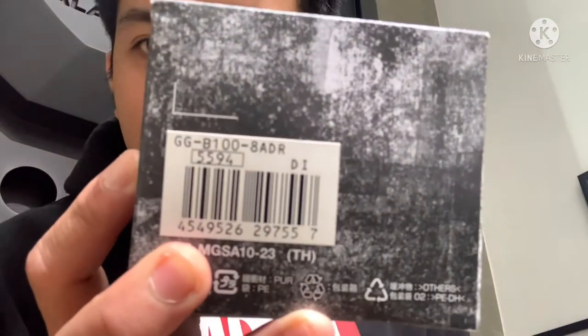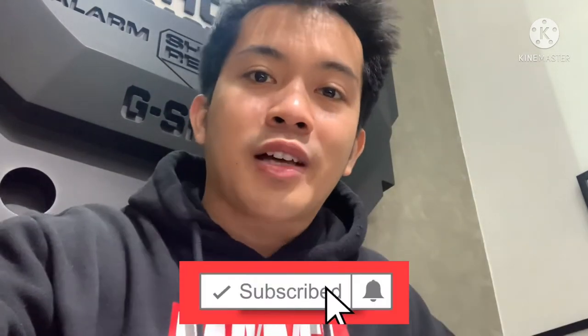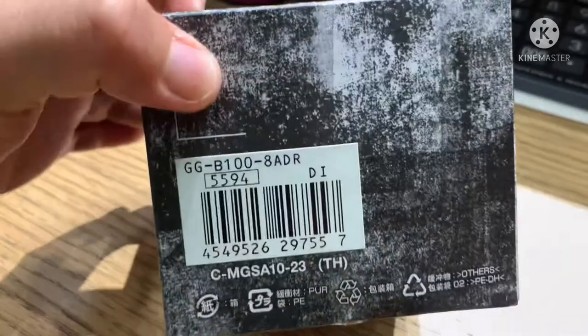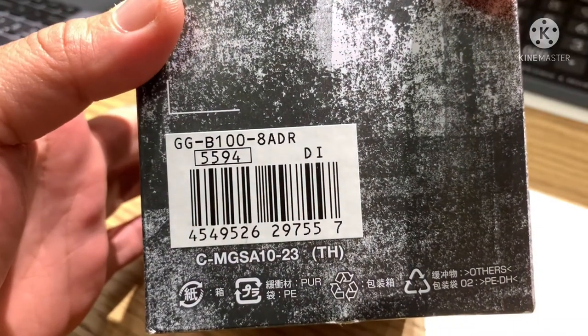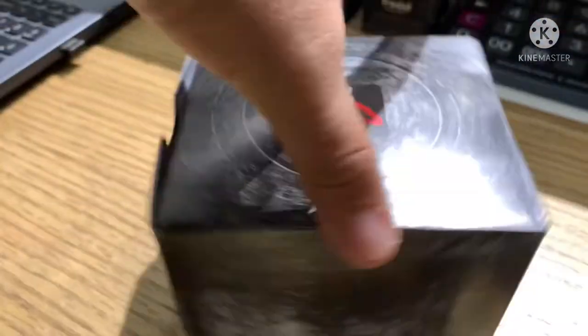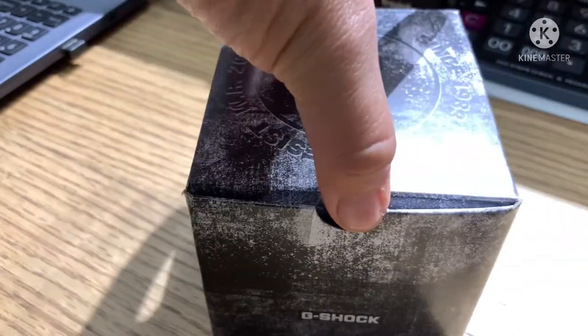Hello guys, welcome back to my channel for another G-Shock tutorial video. Today I'm going to be unboxing and reviewing this model, the GG-B100-8ADR. This is the Carbon Core Guard model with a carbon fiber bezel in a black and gray color scheme. The case number is 5594.